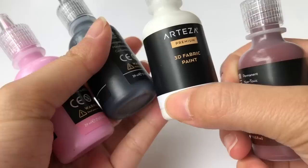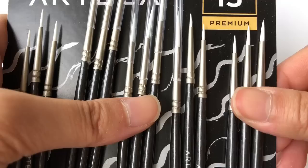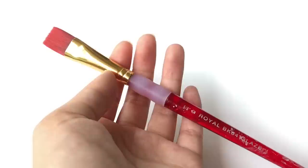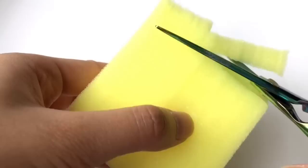Now that we've got the main item out of the way, these are the four colors I'll mainly be using for this pudding squishy. I'll also be using these super tiny 15-piece detail brushes from Arteza — they're super tiny and very cute, and I wanted to try them out for cute kawaii faces. For my own supplies, I'll be using scissors, a paintbrush, foam for the squishy, painting gloves, and a painting container.